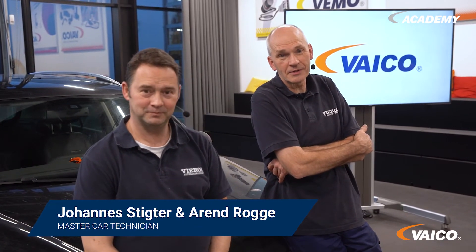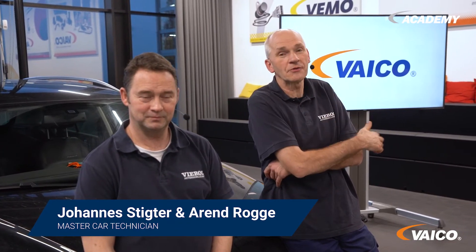That's it from us on the subject of intake manifold modules. Did you like this video? Then send us a thumbs up. Do you have any questions or suggestions? Feel free to write us a comment.